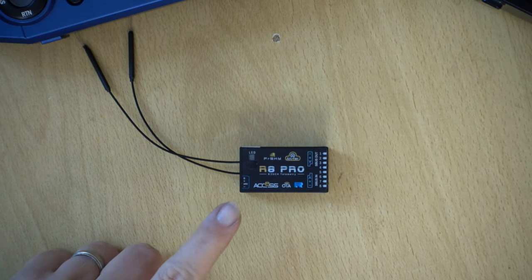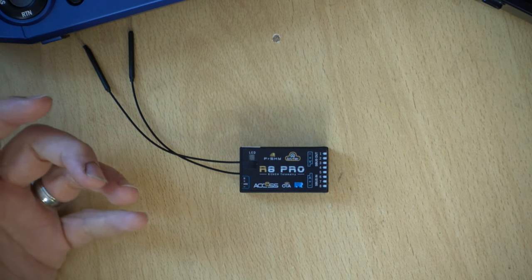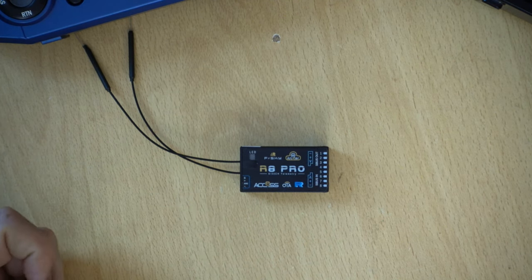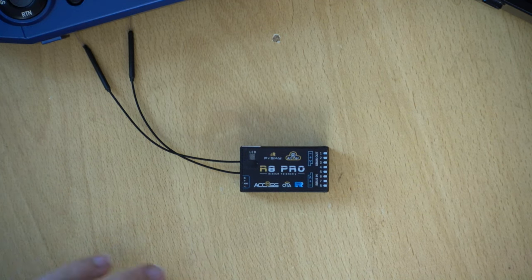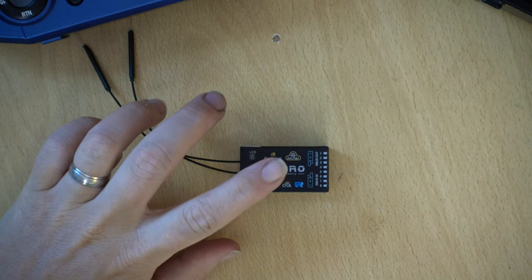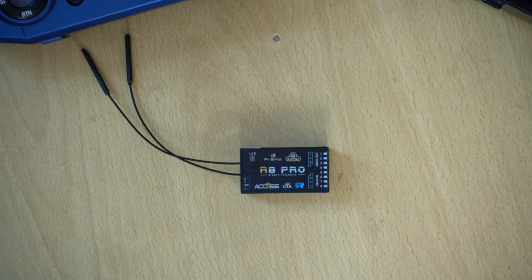For this demo I'm going to be using this R8 Pro receiver, mainly because it's going to be nice and simple to update. This process will work on any X-Series onwards receiver — just where you access the S port might be slightly different. Older D8 and older receivers are usually quite different to update, so I'm going to leave those because they're pretty much redundant now and most people are using either the X-Series or have moved on to newer things.